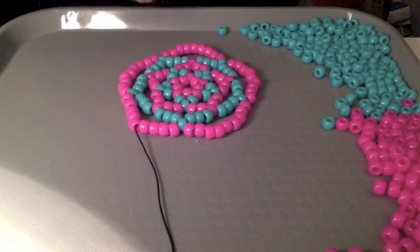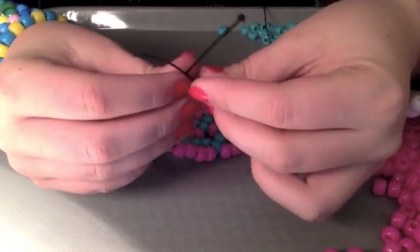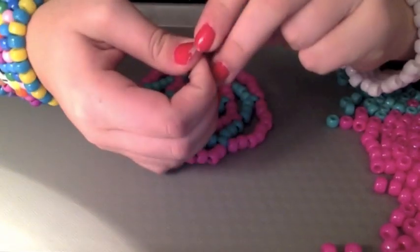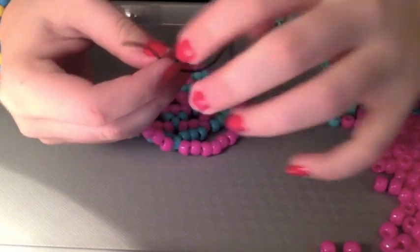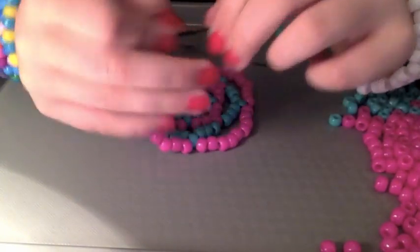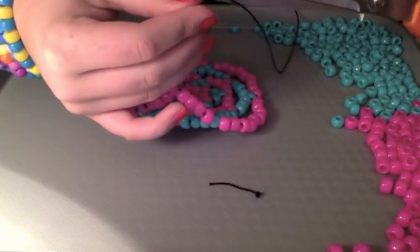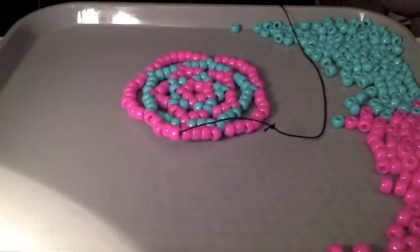And to tie on more string, if you don't know how: take the two ends of the string, cross them, and then just tie a knot. And then just double knot it to make sure it's tight. I usually do three to four knots because it would totally suck if your beanie came undone. So there - and then just pull it, make sure it's tight, and then just cut off the extra string.